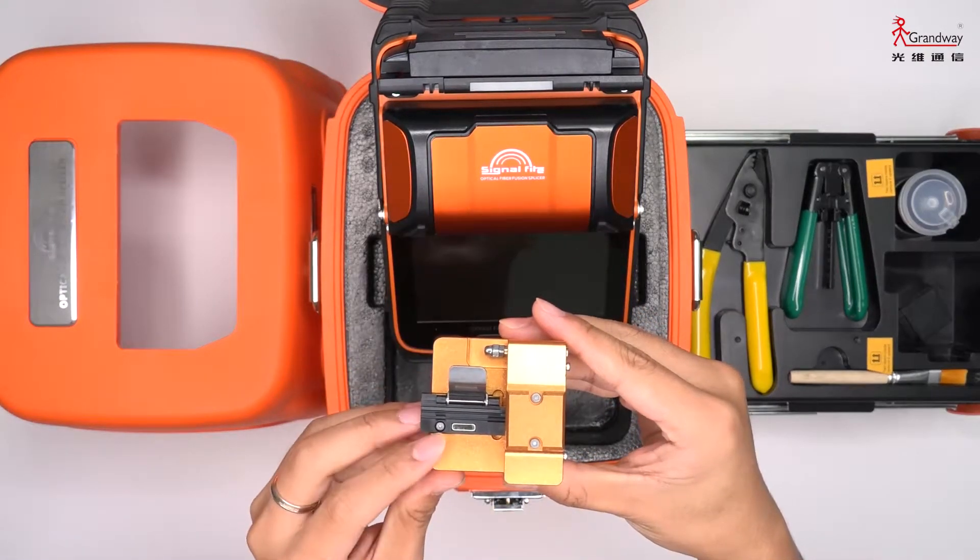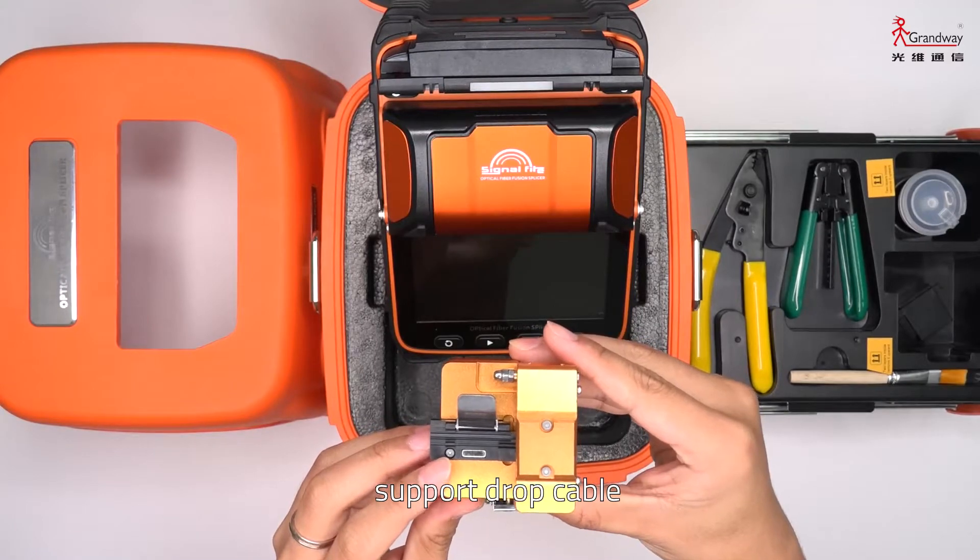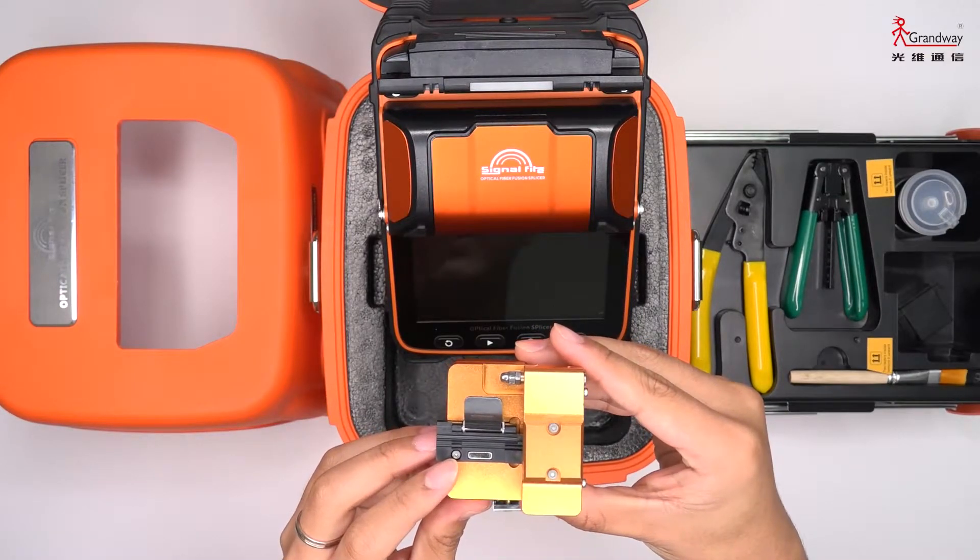The cleaver holder supports drop cable, 3mm patch cord, and bare fiber.